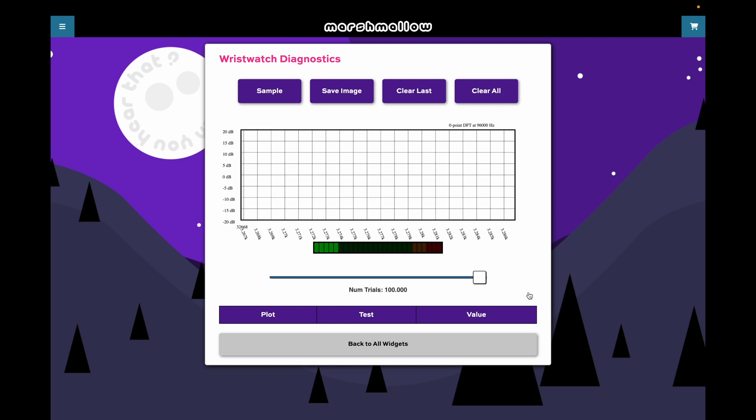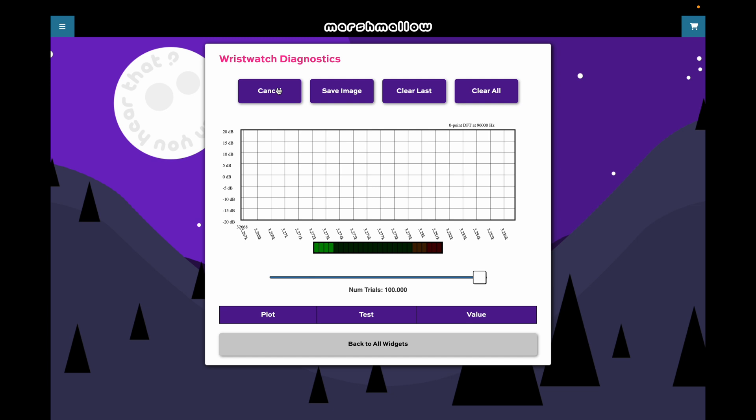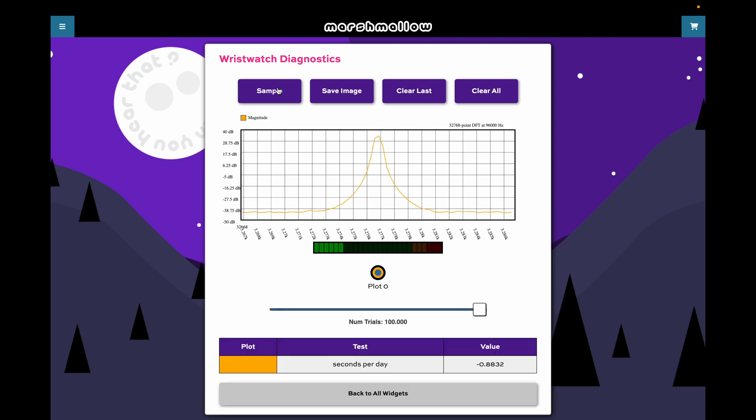I'm going to move this slider all the way to the right — I'll explain that more in a minute. Then I'm going to press the sample button; it's going to take about 25 seconds to collect enough data. At the end, you get this plot, and lo and behold, it has this huge peak right almost exactly at 32,678 hertz.